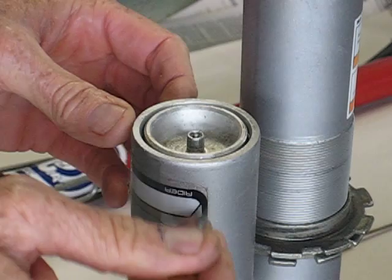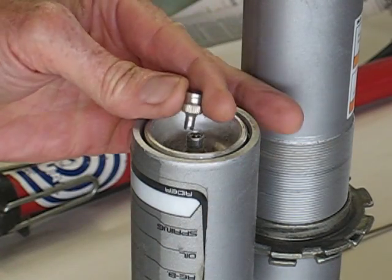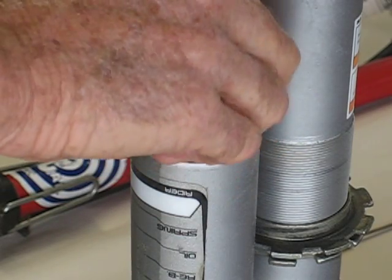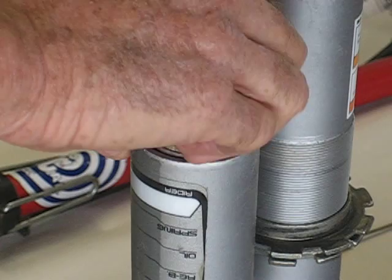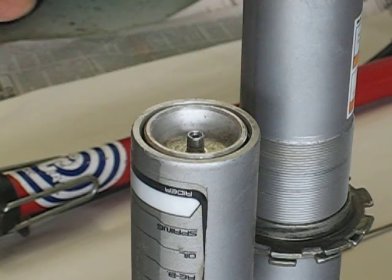Now if the bladder was broken inside, oil will be spraying me in my face. So I'm also going to remove the Schrader valve. You guys all know how to do this — pretty simple stuff. I'm going to remove the Schrader valve.